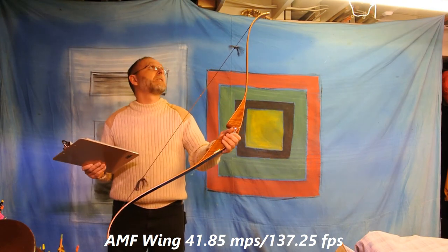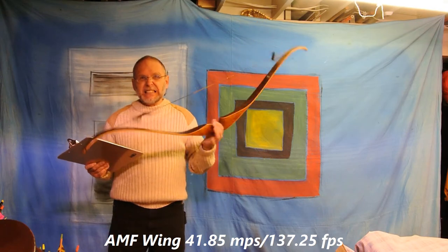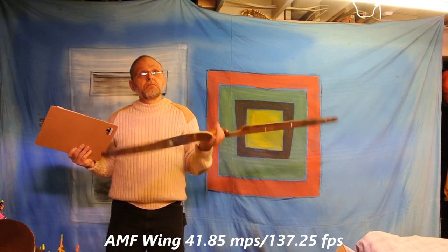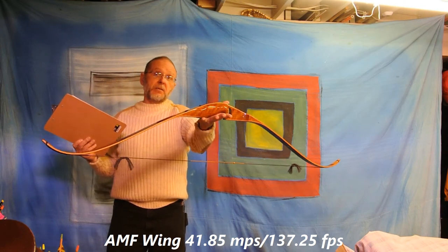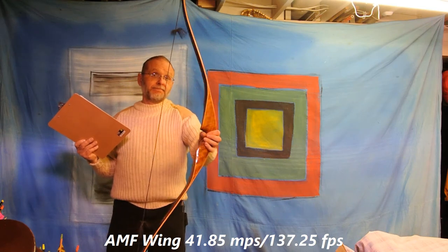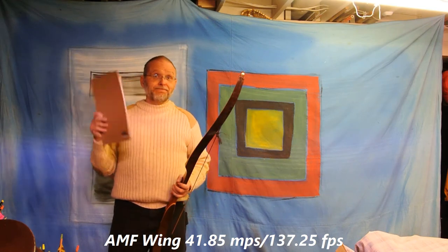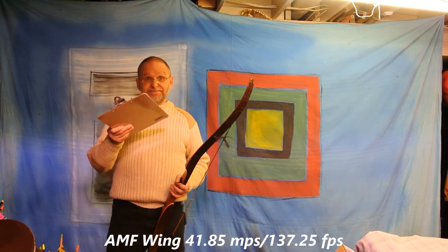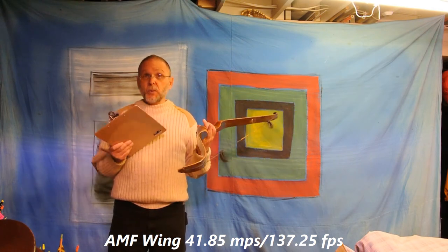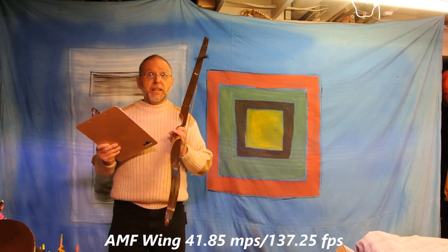It's a very pretty bow. My basement's very low, but it's still — that's no slouch. That's a pretty bow, guys. Comparing it to all the others, at this point it's the slowest that I own that are 45 pounds at 28. It's perfect. Keep having fun, guys.